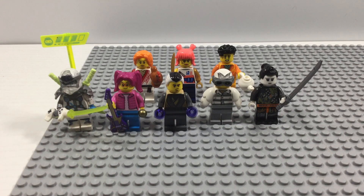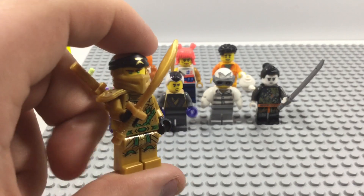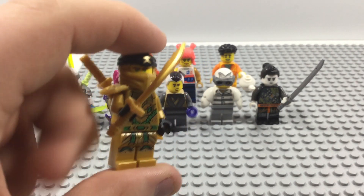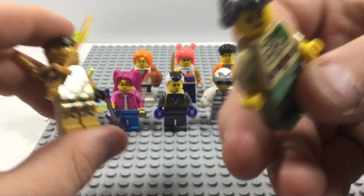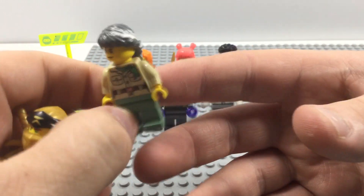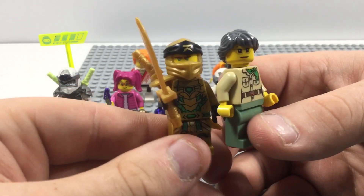I will let you know these are custom minifigures that I made myself. Some of these figures are just slight modifications, so those are not included in this video — things like slight paint or small paintings. Sorry, Gordon, Lloyd, and Mishako, you are not gonna be in this video, but still overall very nice minifigures nonetheless.